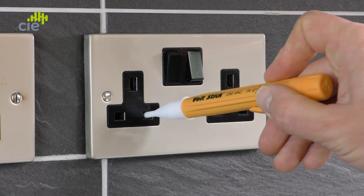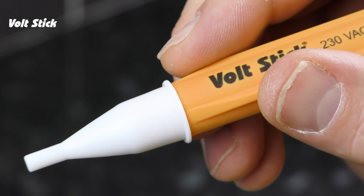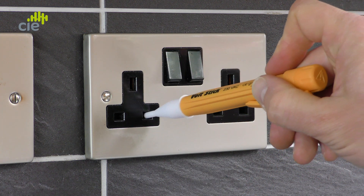I'll show you how to test if your VoltStick is working correctly using an electrical socket outlet. The 230Y is designed with a sensitivity that will make it possible to show you the live and the neutral. Hold the VoltStick behind the safety guard. Here you can see the VoltStick lights are red to show you the presence of a voltage, and you can double-check this by just switching the socket on and off. So now we know your VoltStick's working.